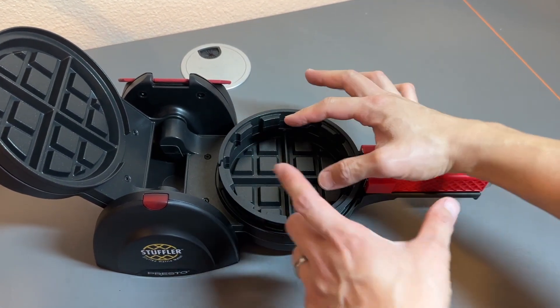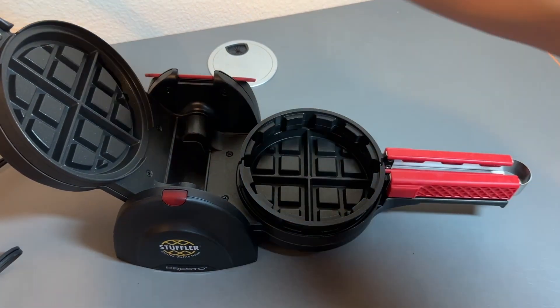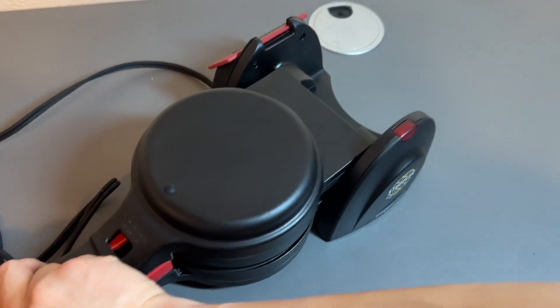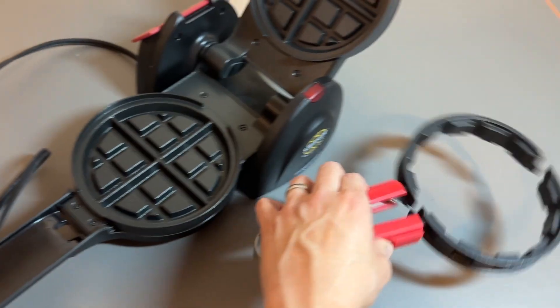So cool, right? It's a very thick design so that you can put your batter, put your topping, put more batter, then close this up, let this thing cook and then flip it around like this and let that cook too. And then you can serve by lifting this up — pull this up and serve.